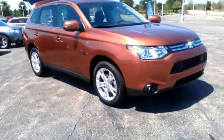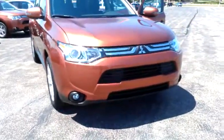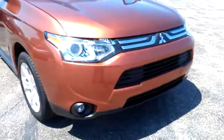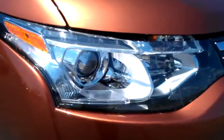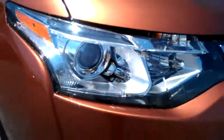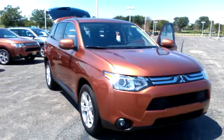You also have super wide HID lights on the front that cover an 80-degree angle for better visibility and stability for blind spots as you're driving. High intensity discharge headlamps that work on xenon gas, fog lights as well, and rain-sensing wipers.